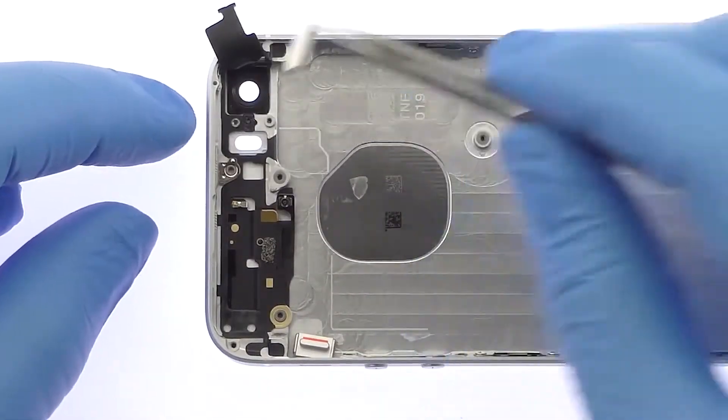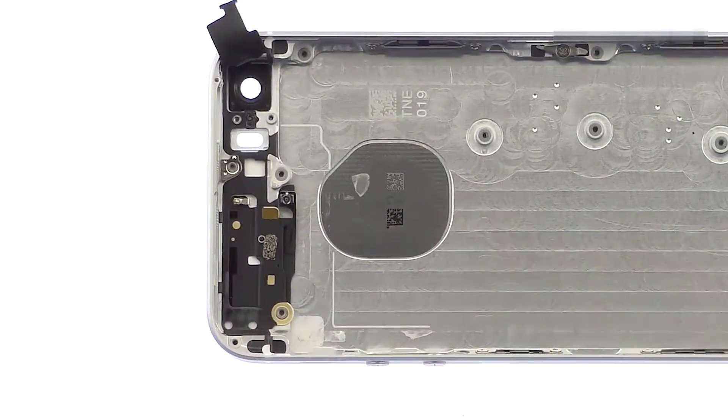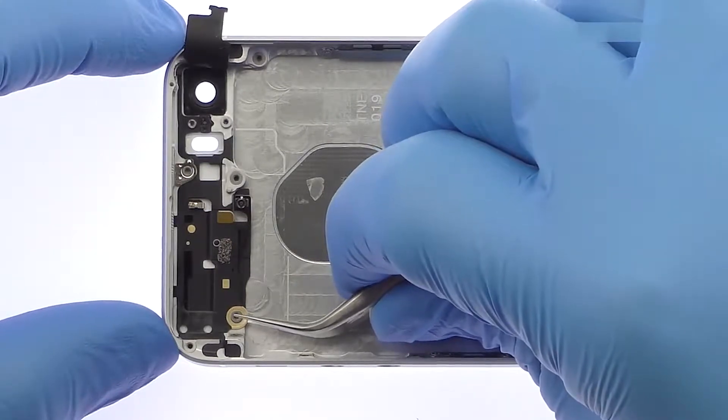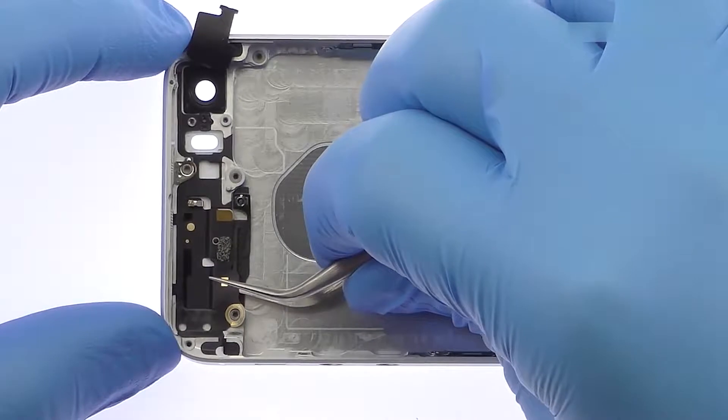With the cable out of the way, you can remove the physical power and lock button, volume buttons, and the vibrate switch. Carefully use the tweezers and spudger to remove the iPhone SE Bluetooth and Wi-Fi antenna from the rear case.